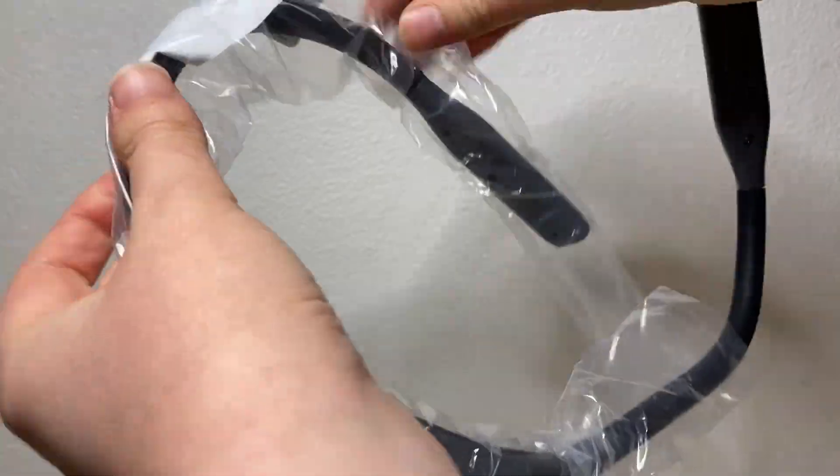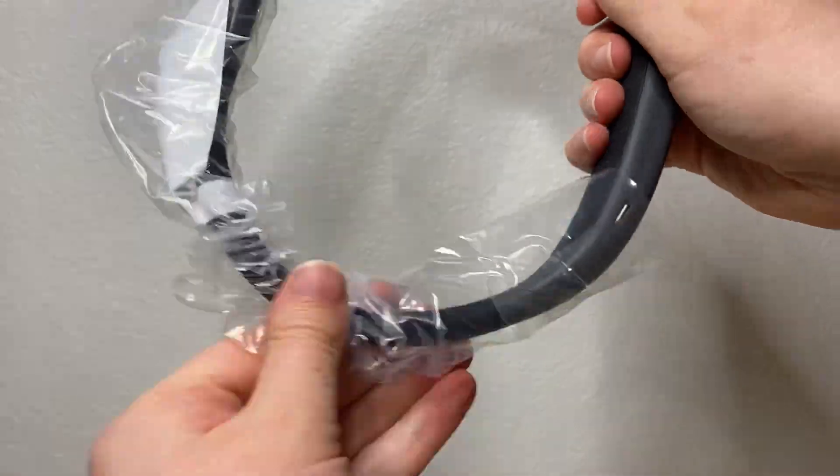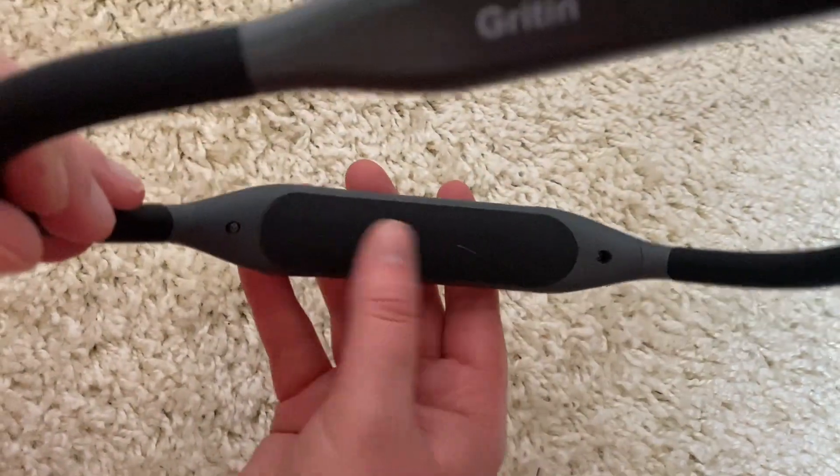Now this necklight is incredibly handy — it is comfortable and has a soft padded part at the back so it fits comfortably against your neck.